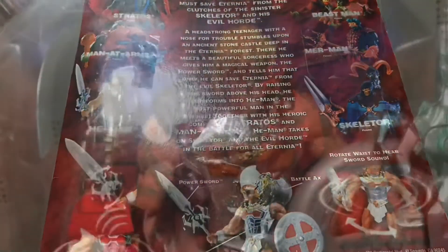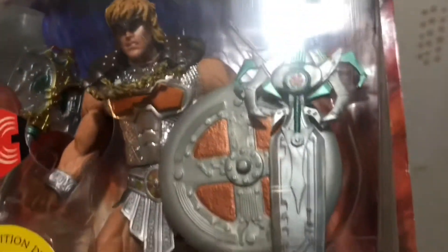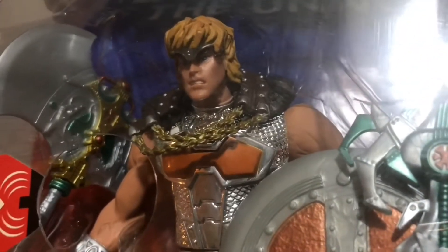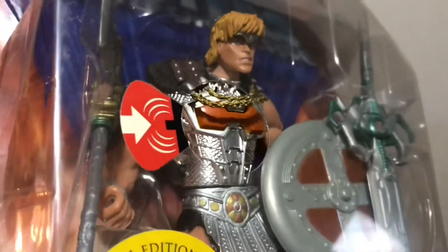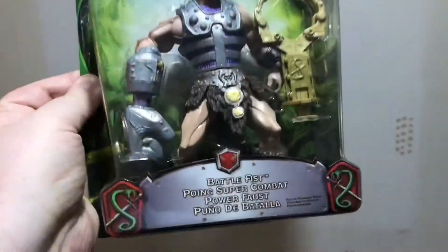This is the card back for most of the red series in the 2000X line. Here's Battle Armor He-Man, which UK Woolworths had as an exclusive with a DVD at the back. It was an incredible figure — it has a sound button which gives you various sounds from the Mike Young Productions early 2000s new cartoon.